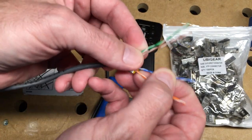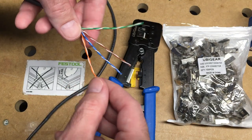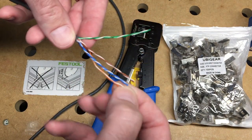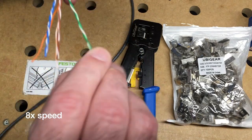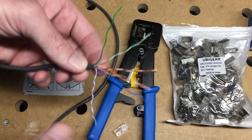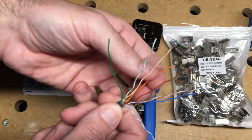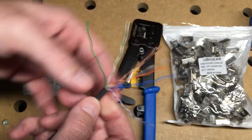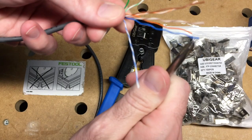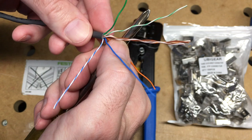So I have four pairs here, and I'm going to wire this to the T568B specification. I'll unwind all the conductors. I like to use a little screwdriver here to kind of take the twist out — it makes them easier to work with.